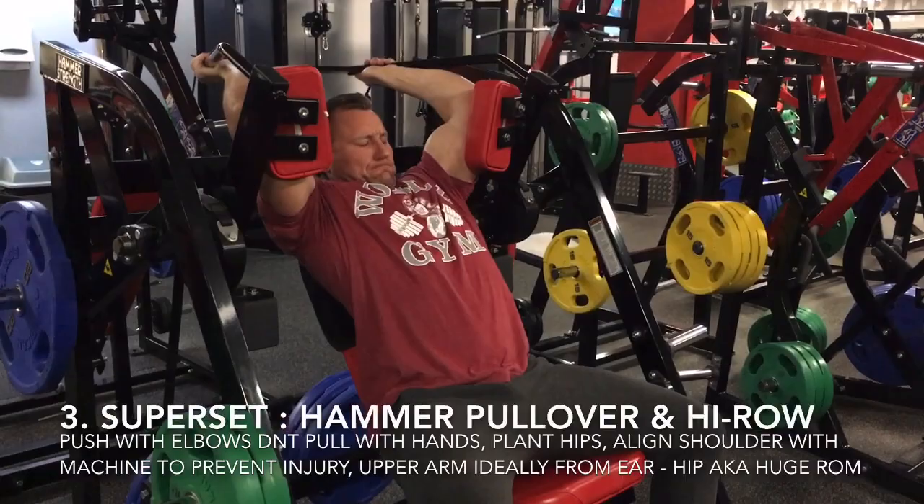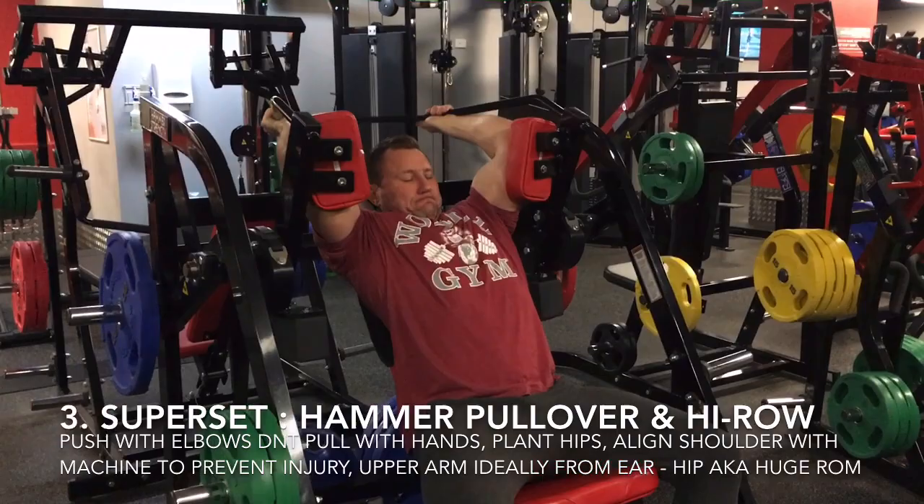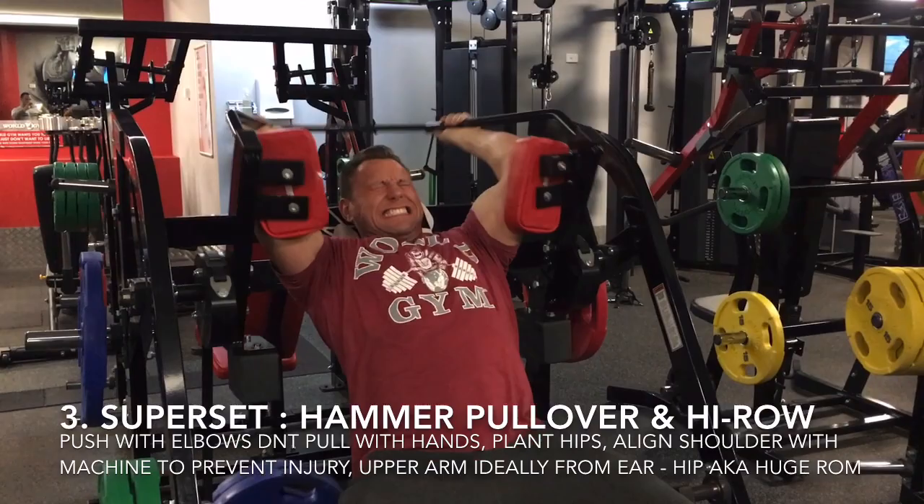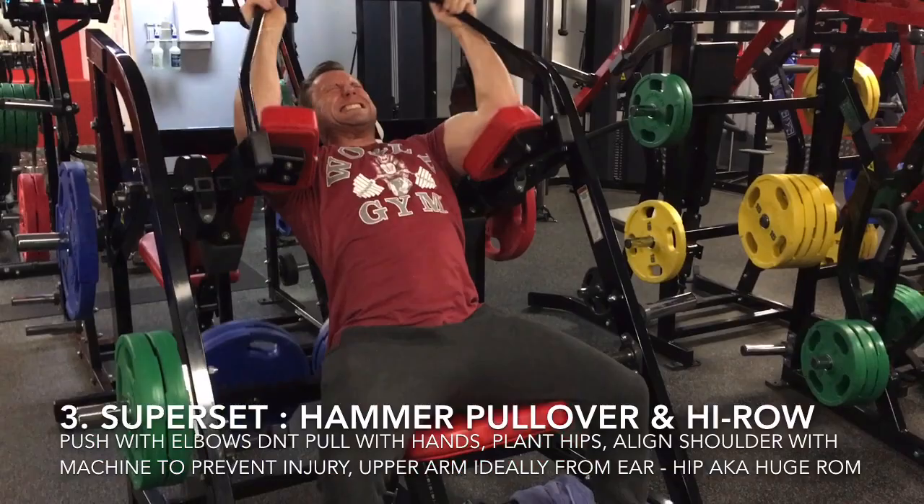Next, we supersetted hammer strength pullovers with hammer strength high rows. Remember to align your shoulder joint with the axle of the hammer strength pullover machine to avoid injury. Push your elbows into the pads instead of pulling with your hands to drive the weight explosively through the concentric phase of this exercise and always be sure to stretch and get a full range of motion like Ryan's doing here.